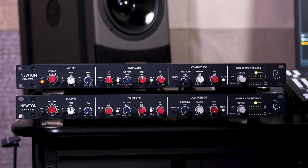So let's listen to what the Newton Channel can do for us. I'm going to bring in a Neumann U87 AI and check it out on my voice, and then we'll be recording in stereo using a pair of Sony C80 microphones on an acoustic guitar using both Newton channels. I've got my U87 coming into the microphone input on the Newton Channel.